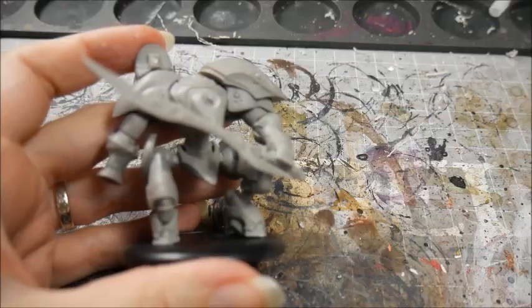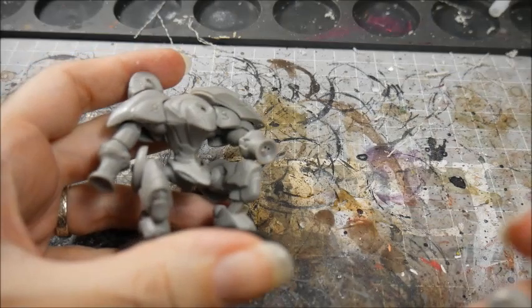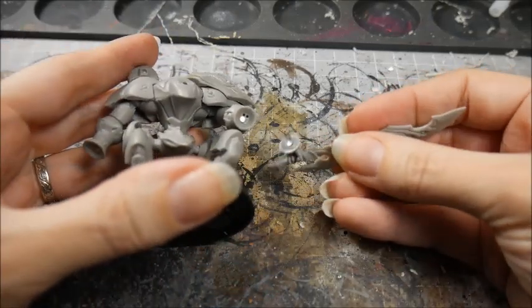Heavier pieces will need larger magnets, and you may want to stabilise the piece so that it doesn't spin around. Glue the magnet as before, but allow room to drill a pin. Glue the pin to one piece only so you can swap them over as needed.